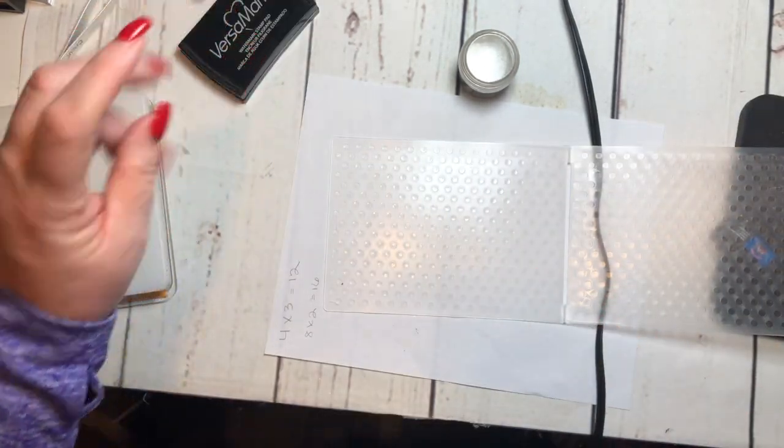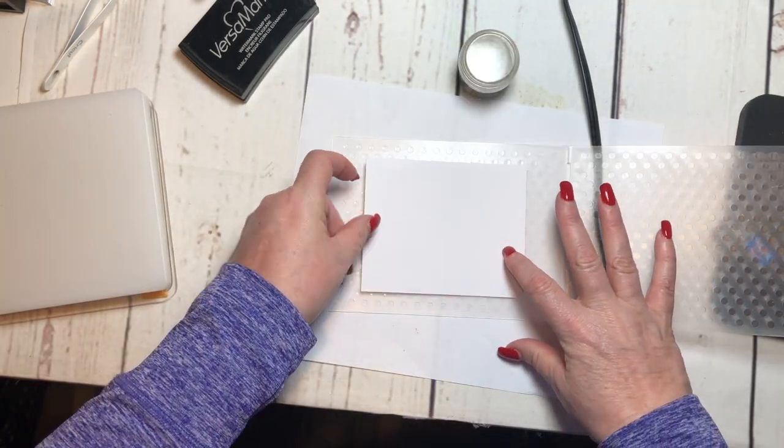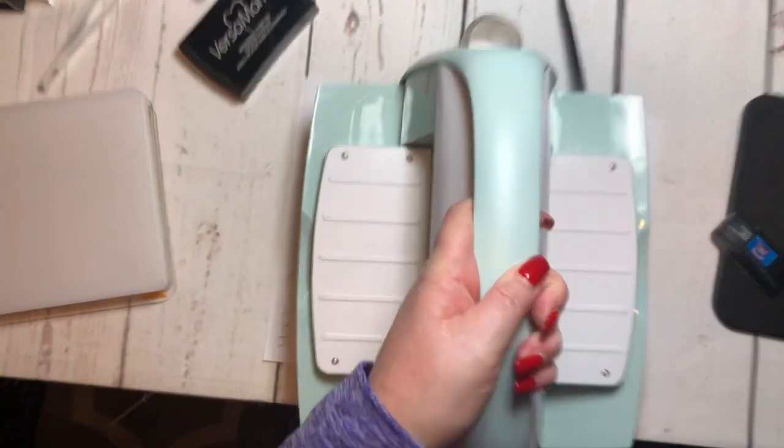Then I'm just going to put my piece of paper on here — I just grabbed a piece of scrap cardstock — and then I'm going to run it through my Cuddlebug.